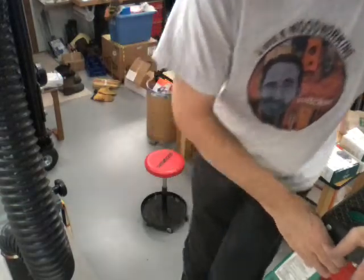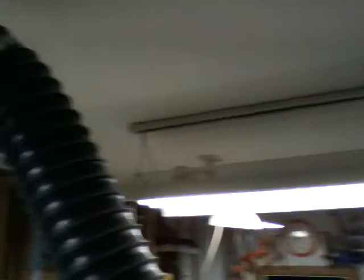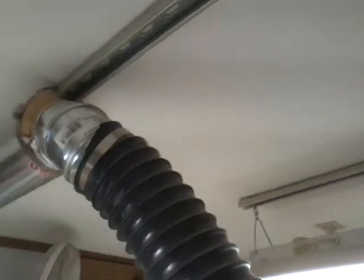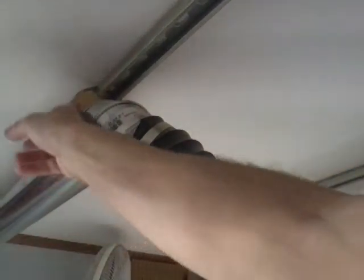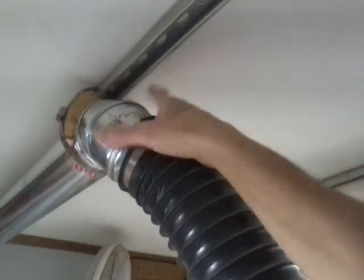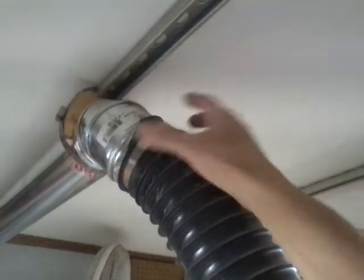To get the flexible pipe in, I made a wooden bracket that goes up with a hose clamp around it to anchor the pipe so it's stationary.